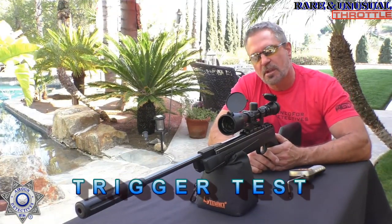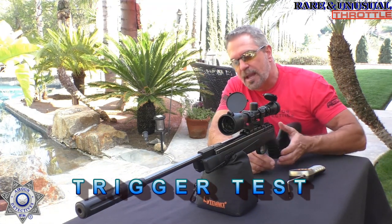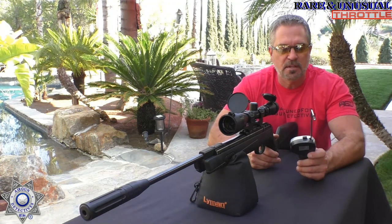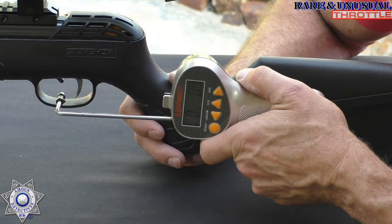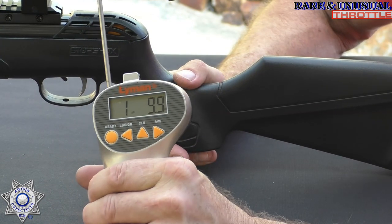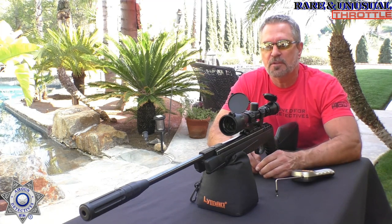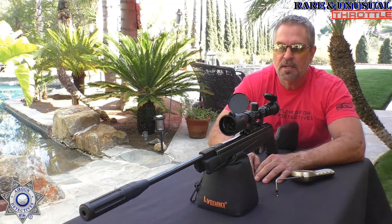Let's test out the trigger on the Throttle. Full disclosure — I've had this gun for a few years and I did do some trigger modifications, so the trigger has been modified. But using our trusty Lyman trigger gauge, it breaks at one pound, nine ounces. Terrific trigger on this thing, and this thing is so quiet. It's actually a pretty cool rifle.